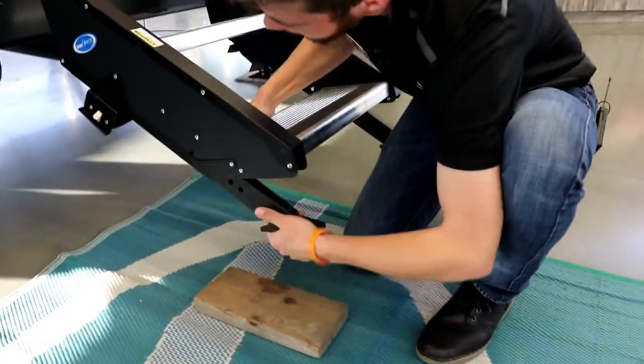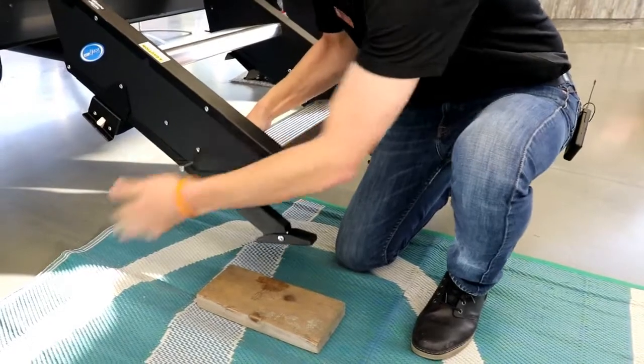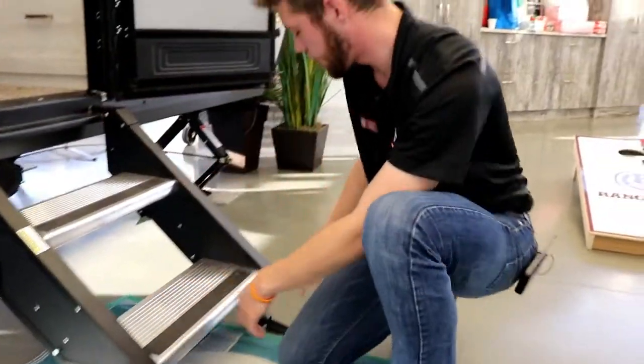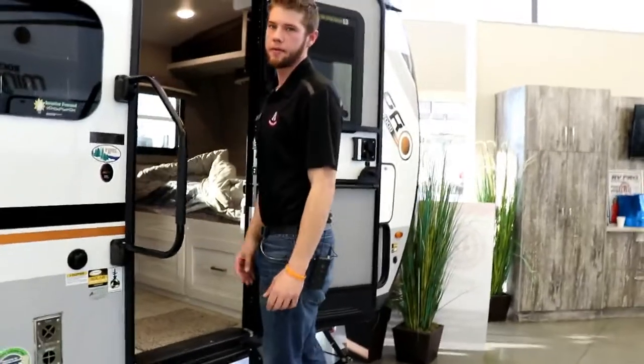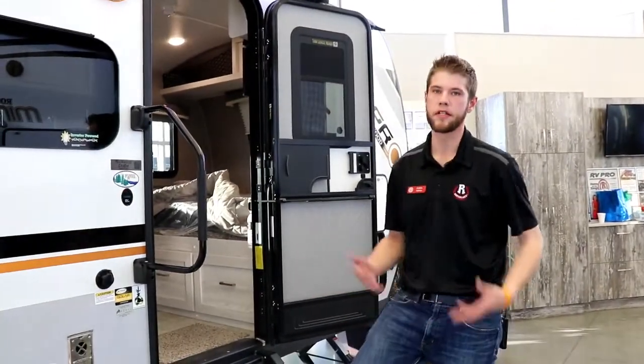What you have is the ability to slide your feet up and down. Slap that pin back in there. You can see we're a lot more flush now and we are down to the ground on this one. So now we're not going to get any play — you're going to be nice and stable. Even if you're not in the most level spot with your trailer, your steps are still going to get to the ground.